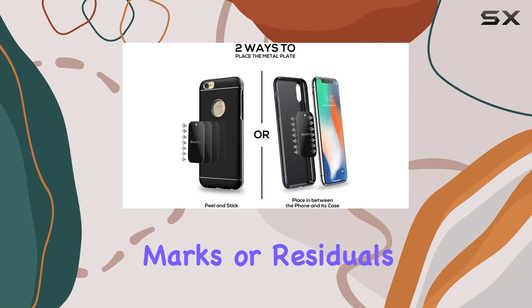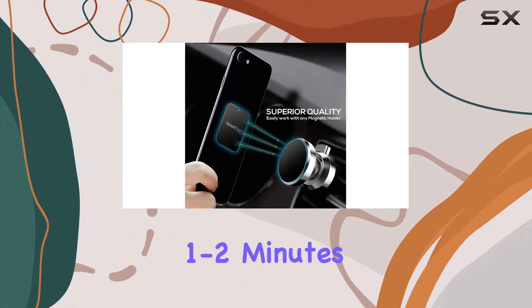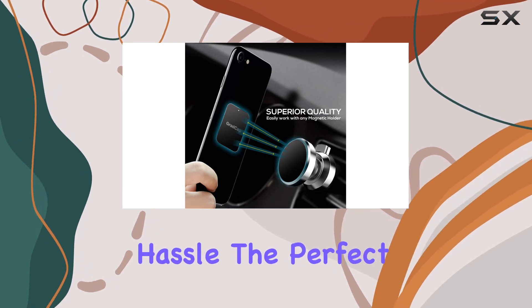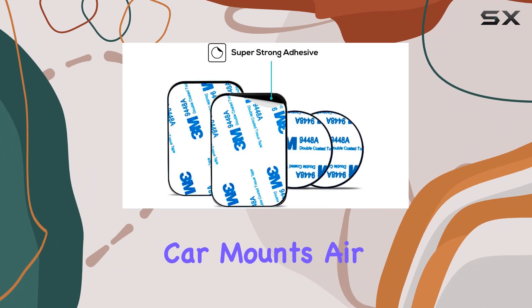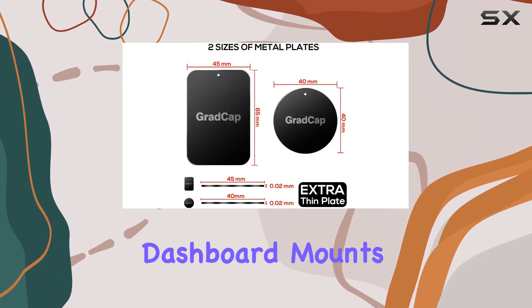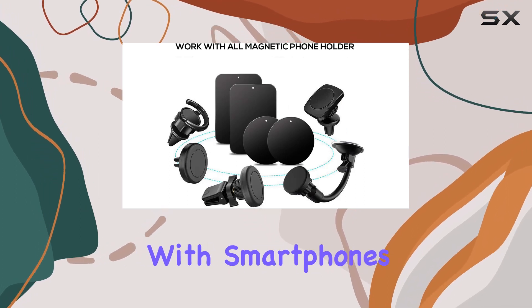The best part is that it leaves no marks or residuals when you decide to remove it. Installation is a breeze, taking only one to two minutes without any hassle. The perfect sizing of these metal discs makes them compatible with all magnetic car mounts, air vent holders, dashboard mounts, and more — a valuable accessory for any driver.